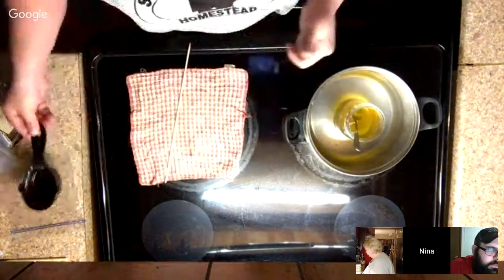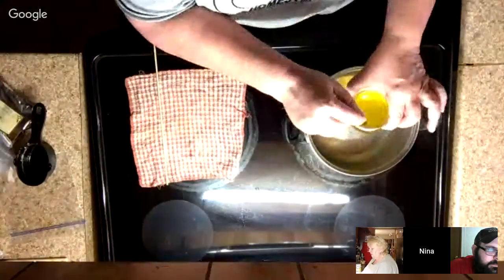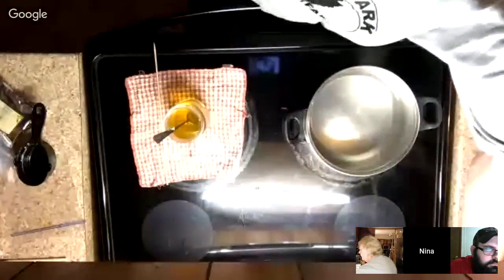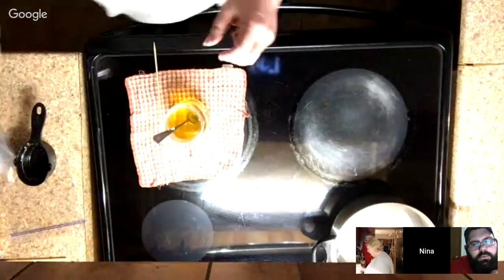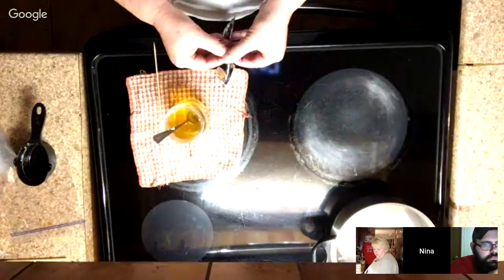Everything's melted in the jar — you see that? Everything is melted, so I'm going to take it out of the water, move that off the heat. Now comes the fun part — I'm going to add the menthol crystals.